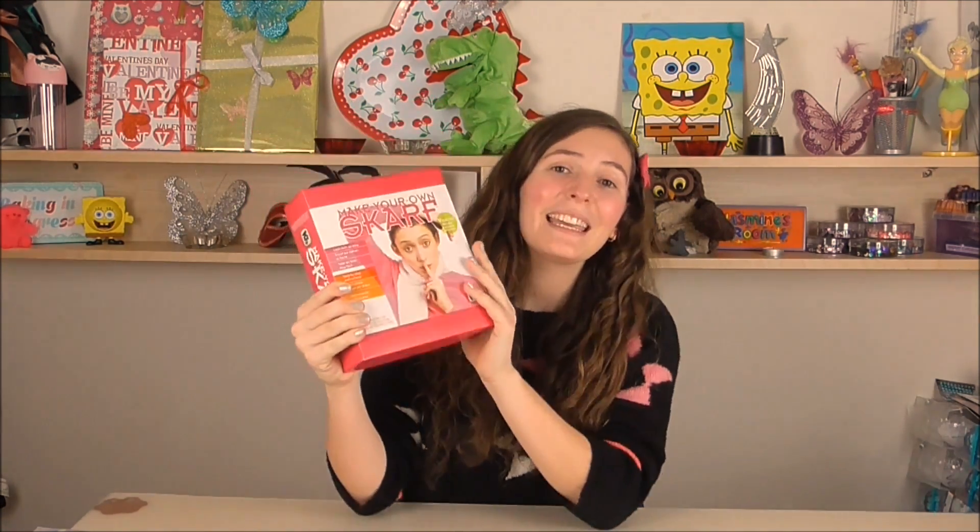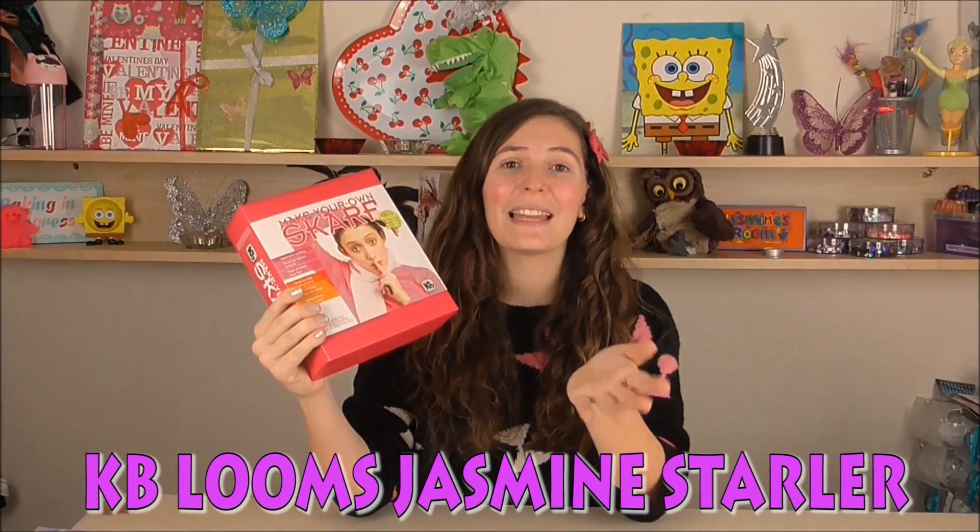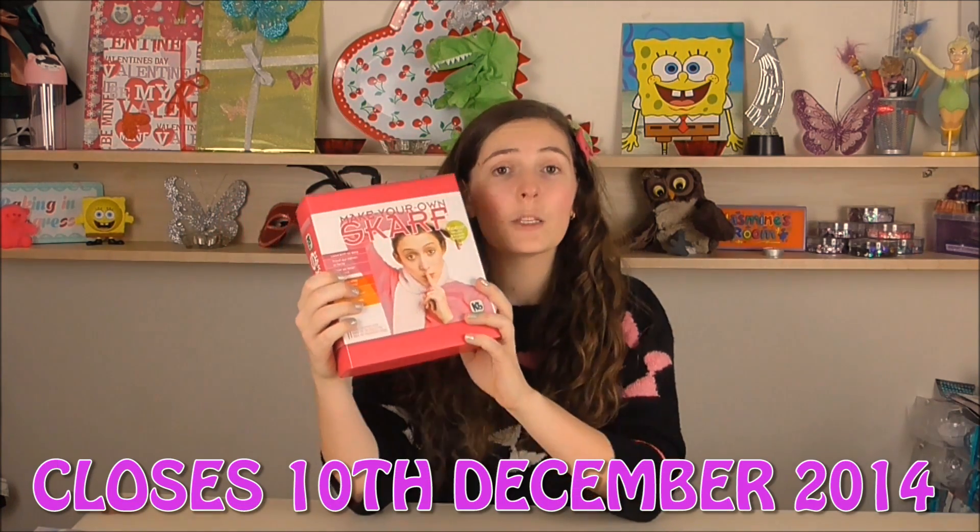So if you guys want to win the pink glitter yarn loom, all you need to do is comment below with KB Looms Jasmine Starla and you'll be entered into winning one. If you'd like to buy one, especially because Christmas is coming up, go down to the description box below — I'll put all the links there. They are absolutely lovely. Let's get started!